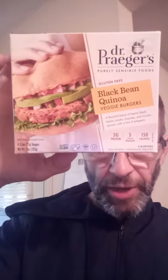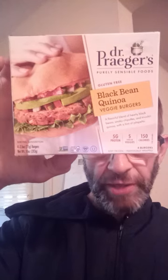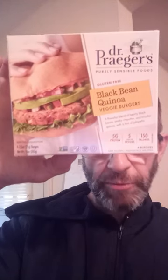This review is of Dr. Prager's Purely Sensible Foods Gluten-Free Black Bean Quinoa Veggie Burgers. Kosher, vegan, gluten-free, non-GMO — so safe for Jews and Muslims.